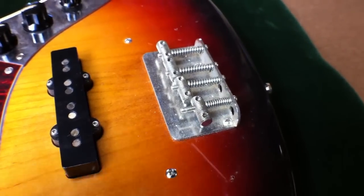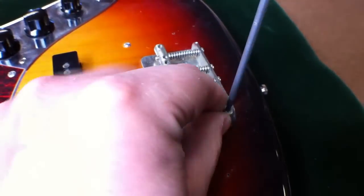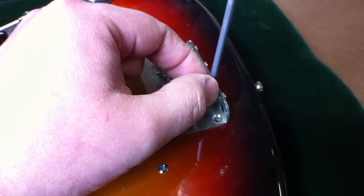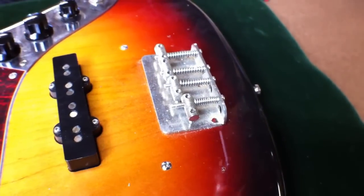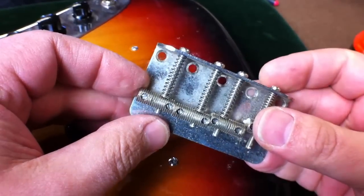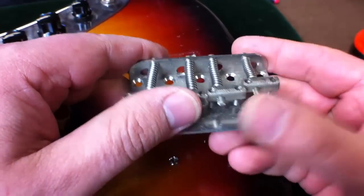Now I'm going to remove the five mounting screws, and the bridge just comes off.